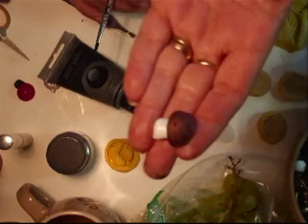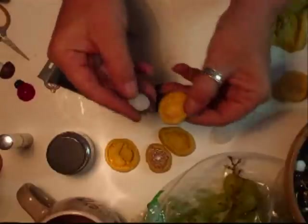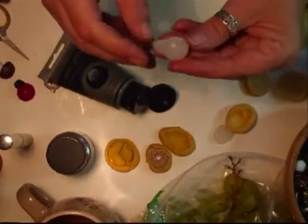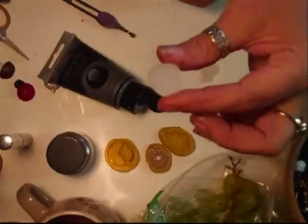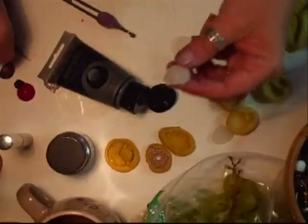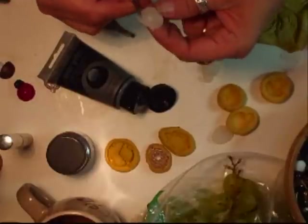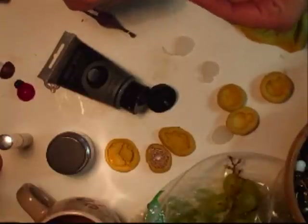I will just pop that one to one side. Just to show you — done the toadstool. These are now set ready. Prise them apart — there you go, there is another one. This one is the cameo and then this one is the toadstool. If you get a little bit like that on the edge, you just use your scissors. That's what I like about these when you make them with the glue — you can just trim them up with your scissors.